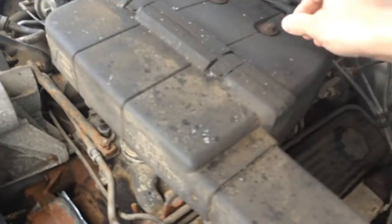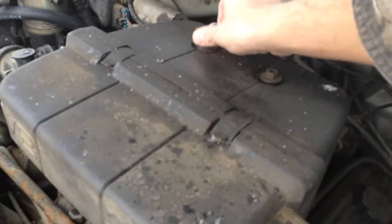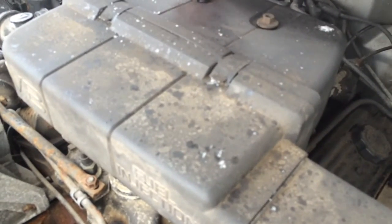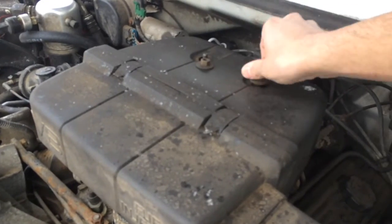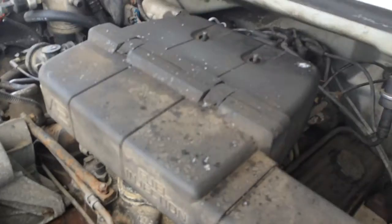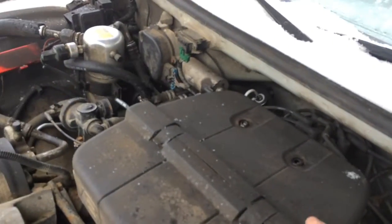First thing we're going to want to do: if you're dealing with the Caprice Classic, you may notice it's kind of a tight squeeze to get to the distributor. What'll make your job a little easier is if you remove the air breather — it'll make some room for you. Get as much space as you possibly can; it'll definitely be beneficial.